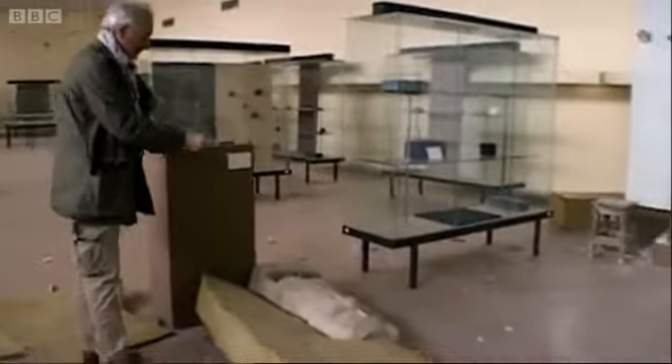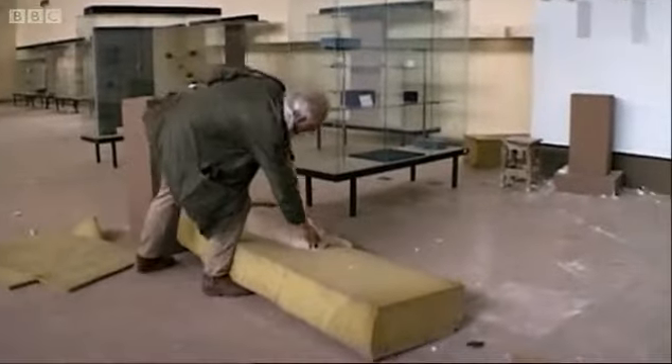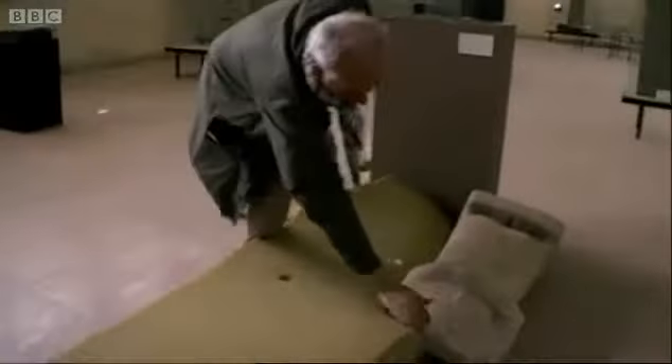Well, here we see how the thieves operated. Here's a Sumerian figure toppled from its stand. The head's gone — it says here 'without head,' so the head's not been stolen. An old loss.